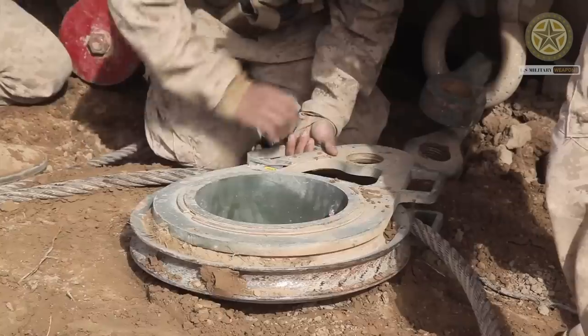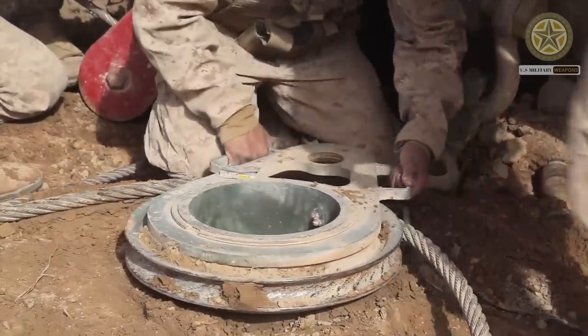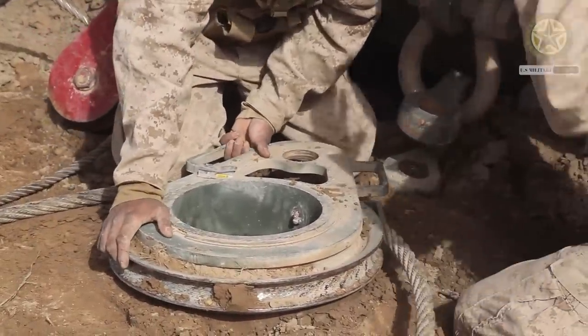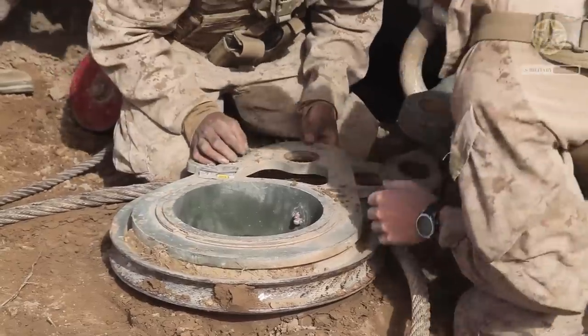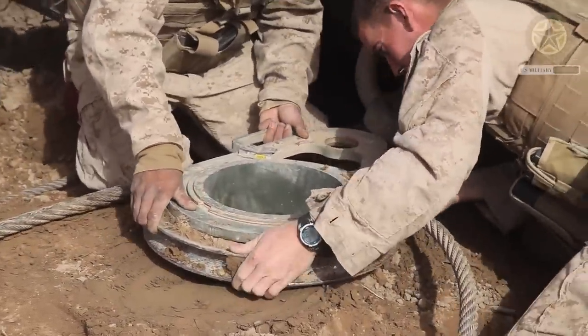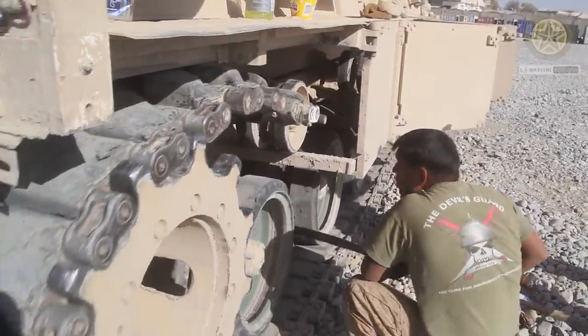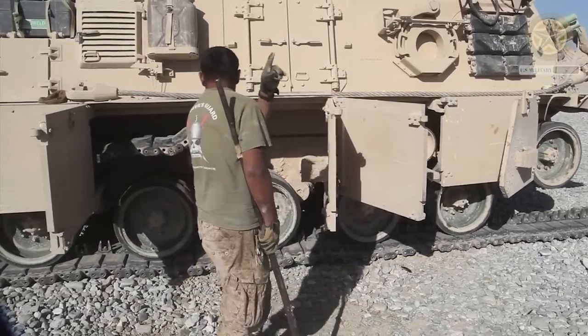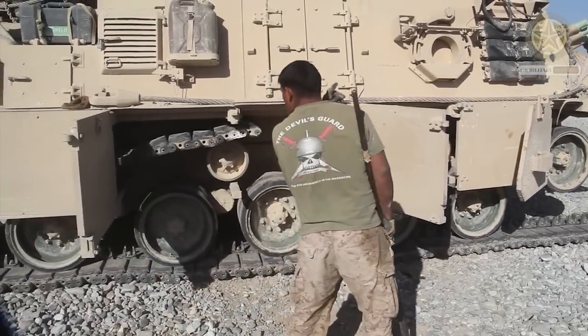This armored recovery vehicle has improved armored protection over its predecessor. The armor of the M88A2 withstands hits from 30mm projectiles and an anti-tank mine blast under the hull. The vehicle is additionally fitted with side skirts and is equipped with an NBC protection system.